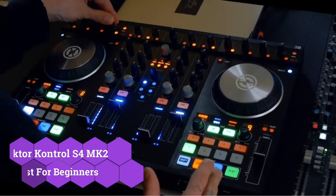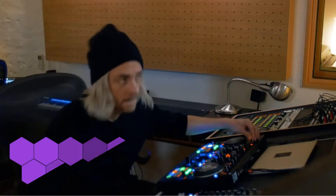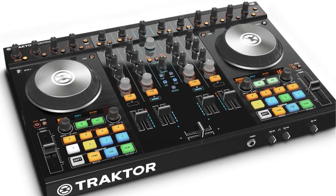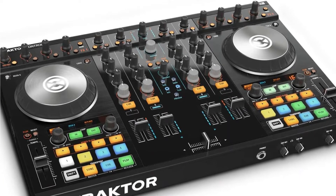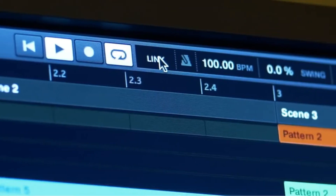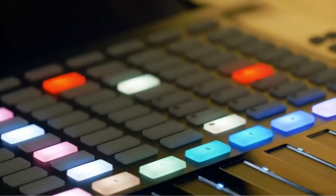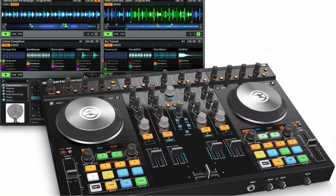The Traktor Kontrol S4MK2 controller has 4 channels and 4 decks. It is suitable for novices because it is simple to use. Because of its transportable nature, it is easy to move. The S4MK2 weighs around 10.12 pounds, and its measurements are around 25 x 5 x 15 inches. It is built in a small design to ensure that portability is not compromised. Aluminum plates wrapped with silicone make up the jogging wheels. It features a function that allows you to make many loops and soundtracks, which can be changed when necessary. There are 8 distinct colored RGB buttons on the device, employed in the construction of hypnotic remixes. Another element that helps with its efficiency is the low latency audio interface.